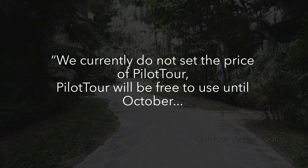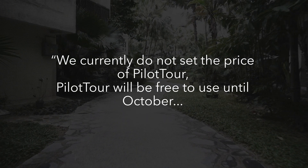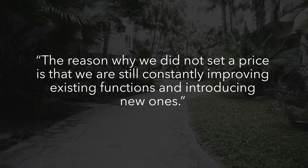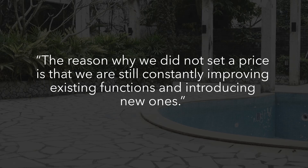We currently do not set the price of Pilot Tour. Pilot Tour will be free to use until October. The reason why we did not set a price is that we are still constantly improving existing functions and introducing new ones.